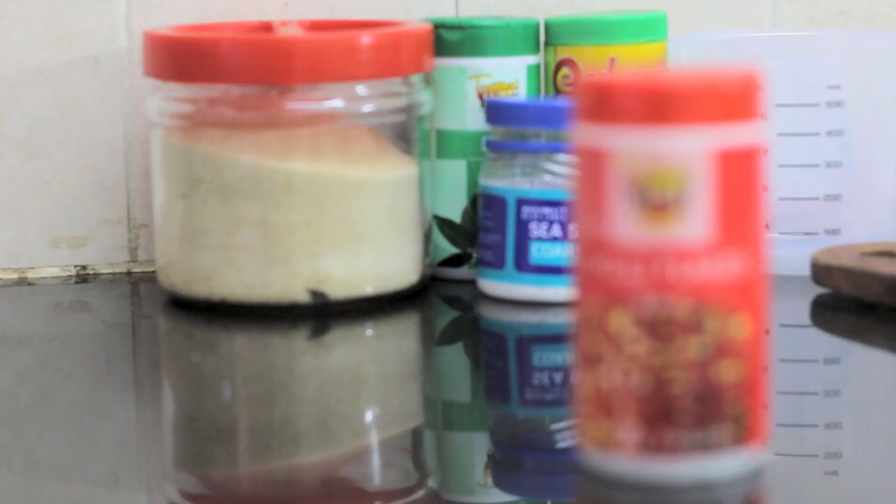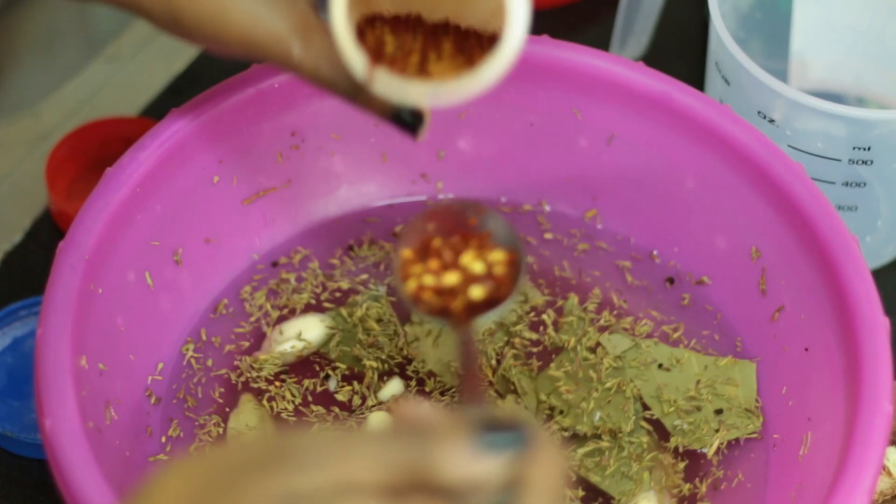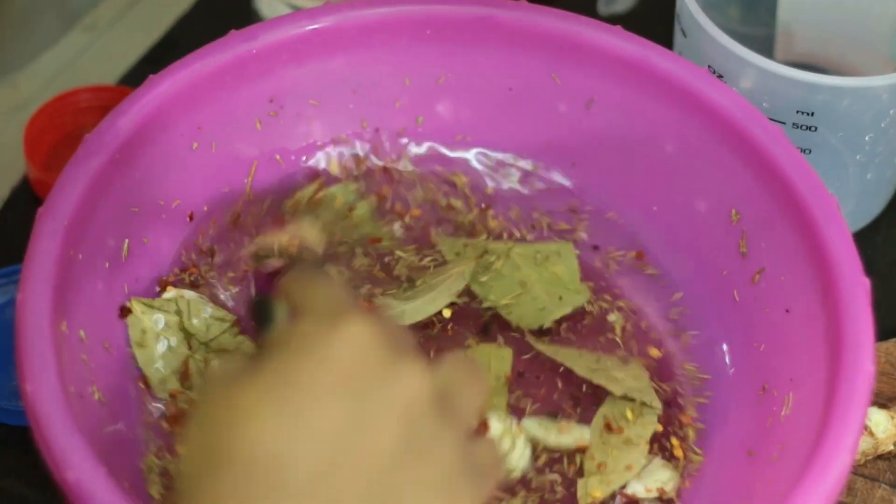Keep tasting until you get it to the flavor that you want — if you want it more tangy, if you want it more sweet. I'm loving the tanginess, so I'm just going to add some more vinegar. And then I'm going to go ahead and add in a bit of my chili flakes, about half a tablespoon.